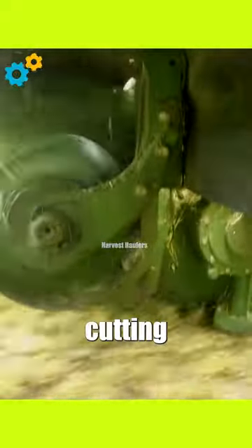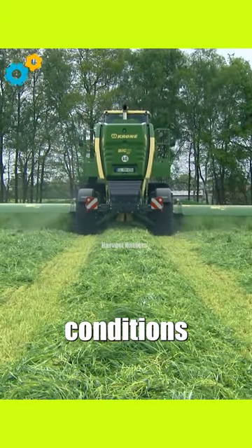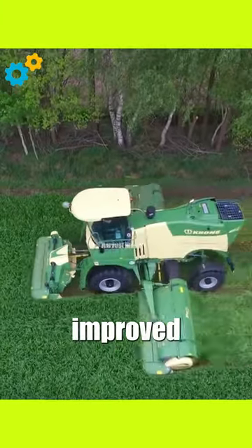It enables fast and effective cutting and conditioning of the crop. It features a high-capacity conditioner unit that optimally conditions the cut crop for faster drying and improved forage quality.